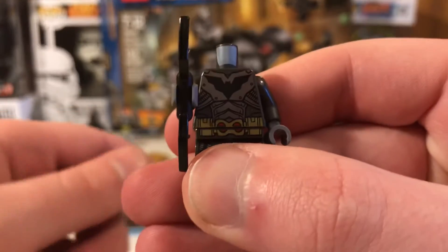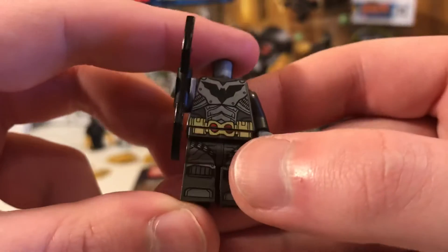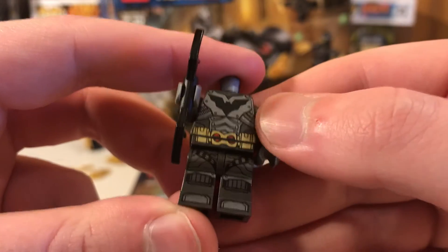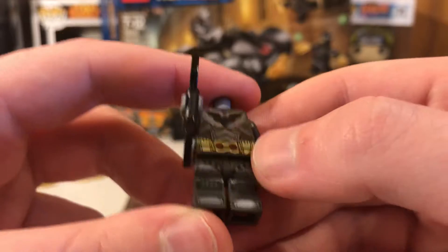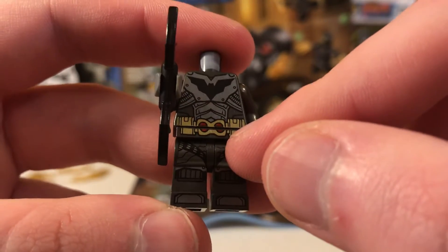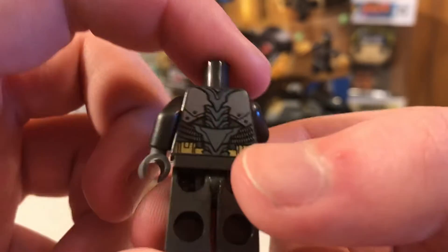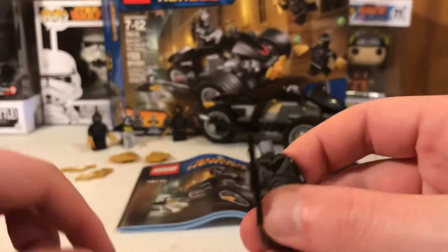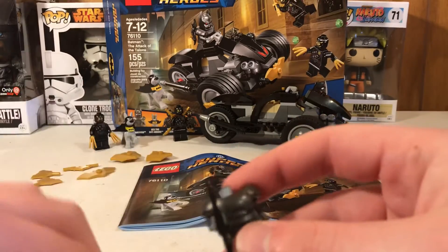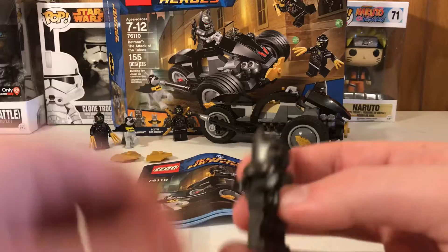And here's what he looks like underneath. There's this Bat symbol — I really do not like that they made it completely off, which sucks. But I do like how it's all armored up. That's pretty much it for this figure. He also comes with two bat earrings as well.